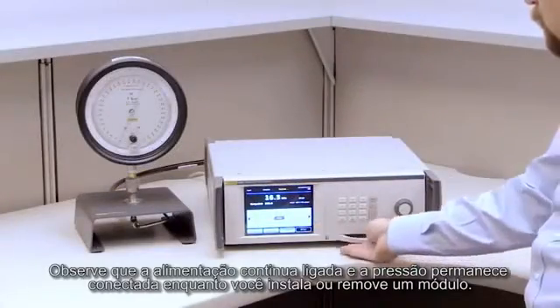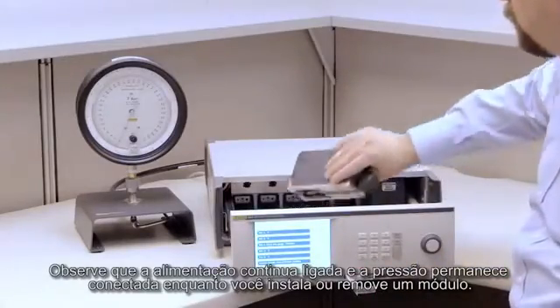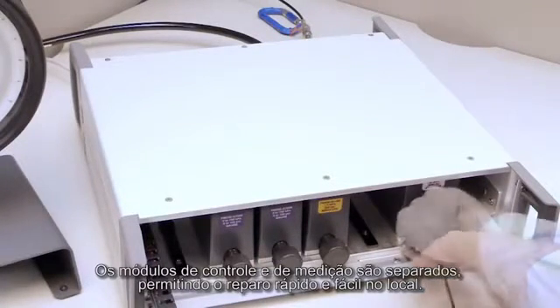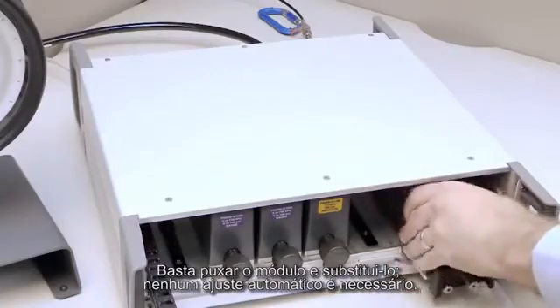Note that the power stays on and pressure stays connected while you install or remove a module. Control and measurement modules are separate, allowing for quick and easy maintenance in-house. Just pull out the module and replace it.